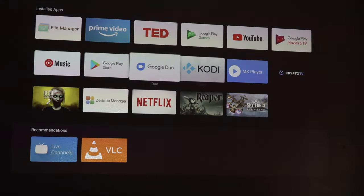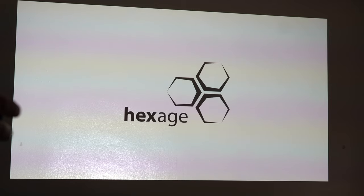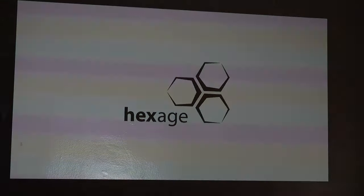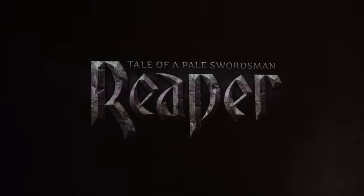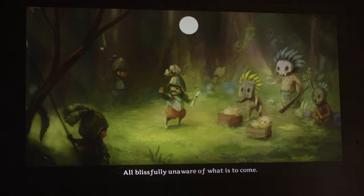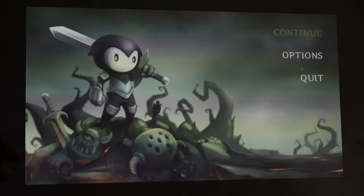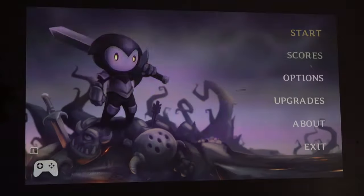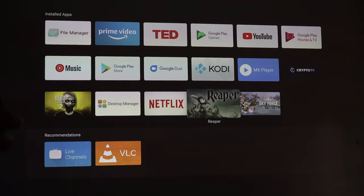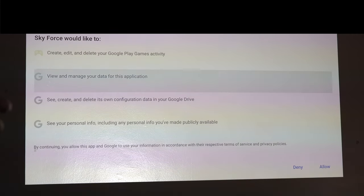You can see the apps are already installed because it synced with my Google Play account. We'll go into a game called Reaper just to see what the graphics look like on a huge screen. It's not a very intensive game but it shows games work with zero latency. We can also try a retro game — Sky Force — though it needs a gamepad controller and I'm just using the remote control at the moment.